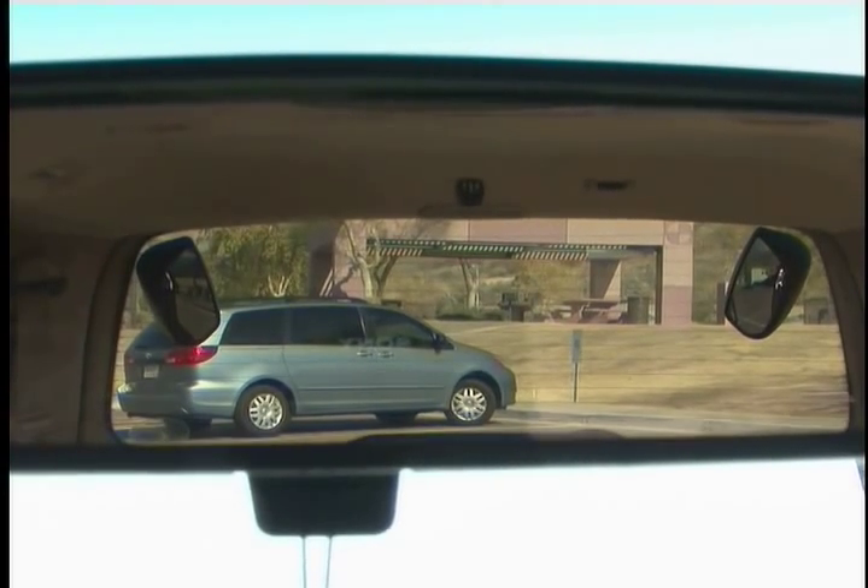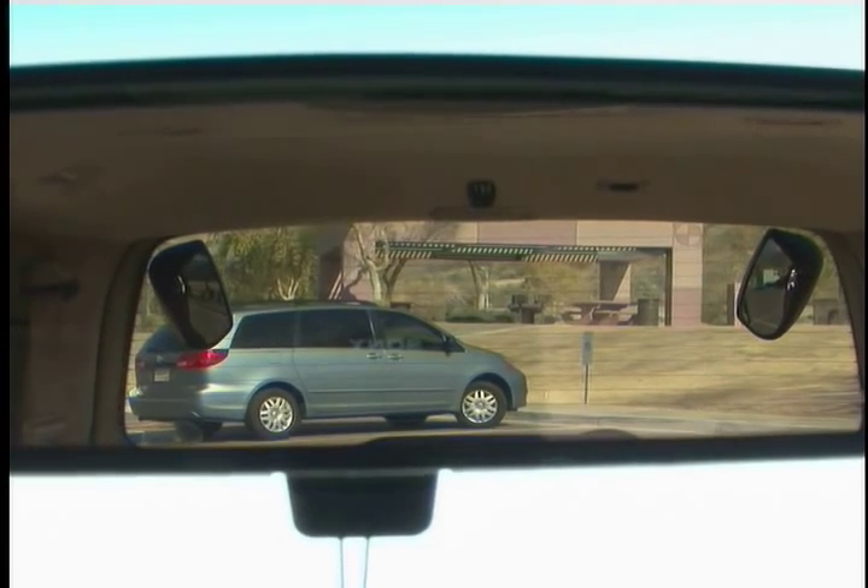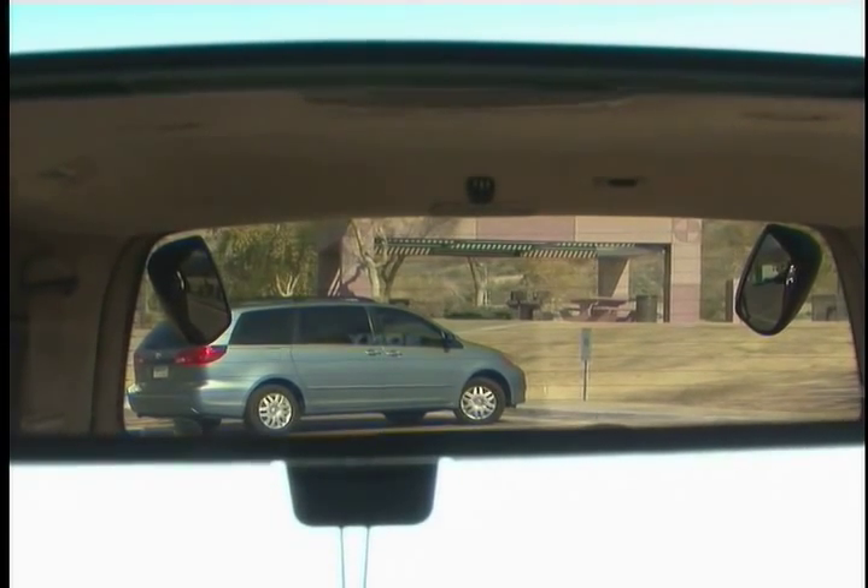When you sit in the driver's seat, look into your rear view mirror. If this is not the way your Scope Out is positioned, go back and make the necessary adjustments.